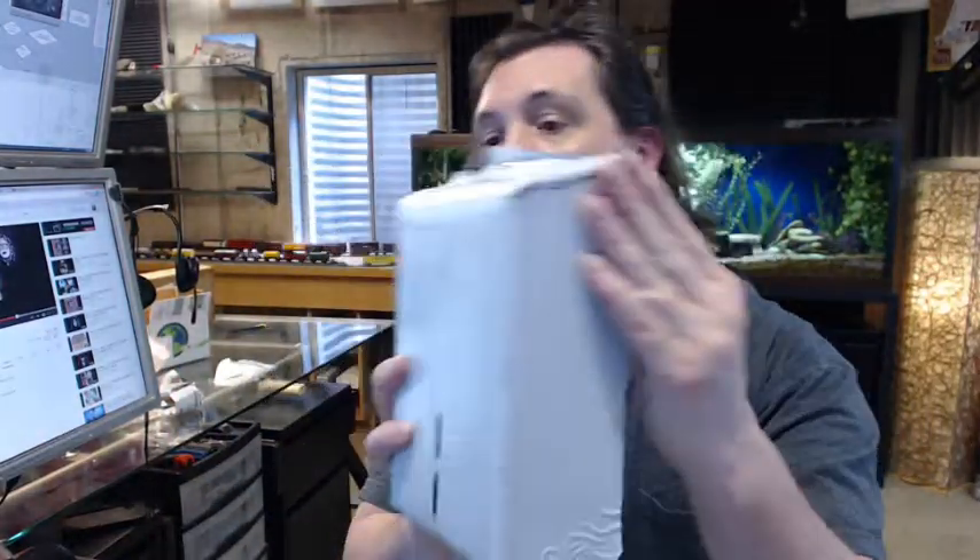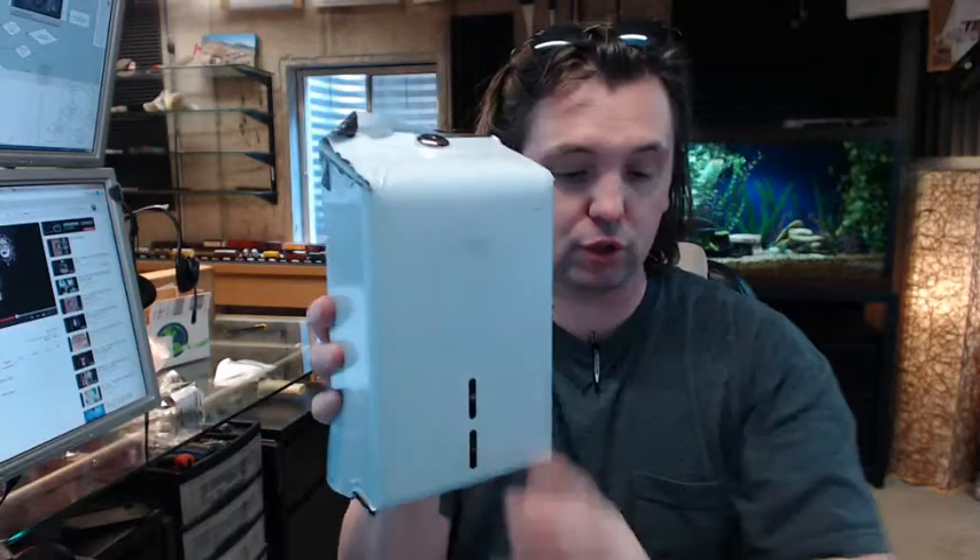If you have any questions on the Bobrick B-272 single fold or double fold toilet tissue dispenser, or any other Bobrick item, please feel free to reach out to us. Thank you very much.